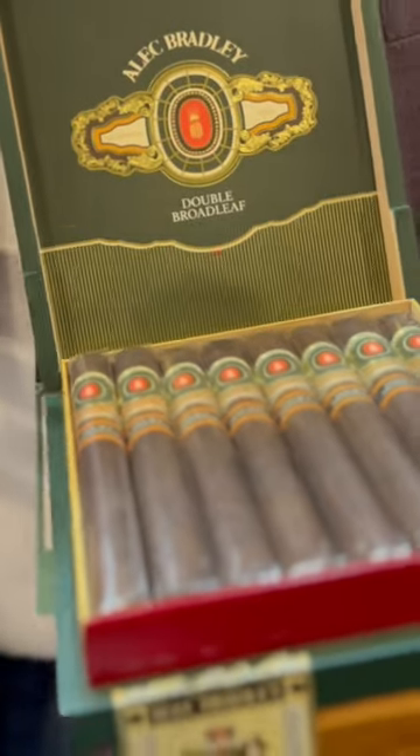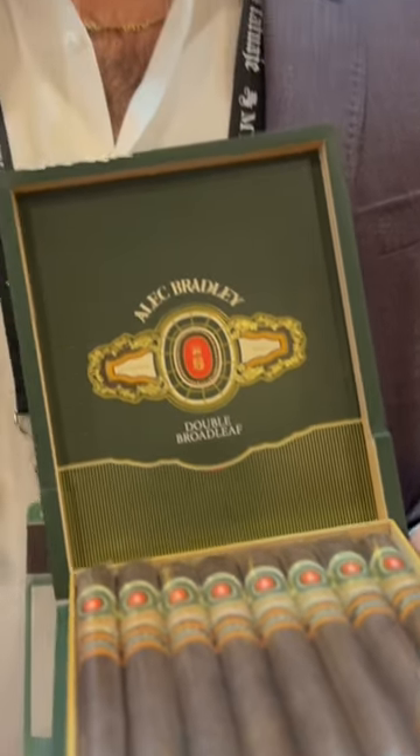It's probably our most full strength cigar, but you aren't going to get that super powerful, super full body flavor of like pepper and stuff like that. It's actually very rich, very smooth. I think it is one of the best cigars that we've ever made. This is my personal favorite size — the Grand Corona, 46 by 7.